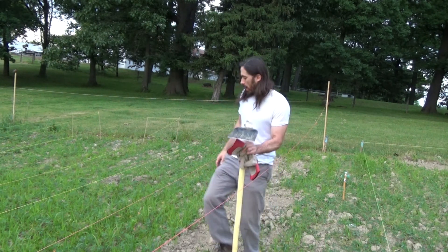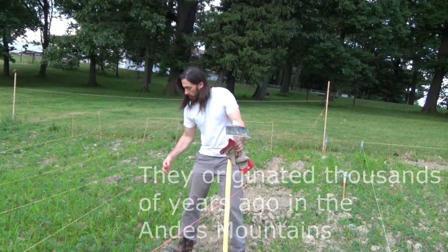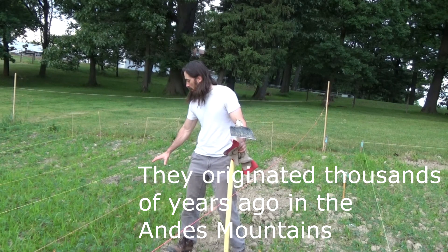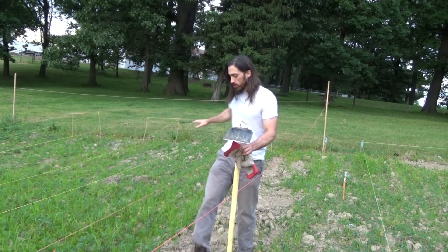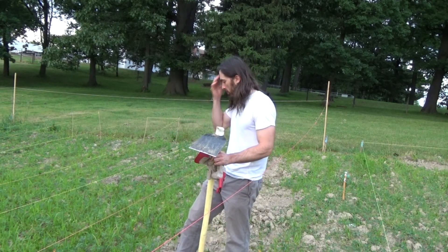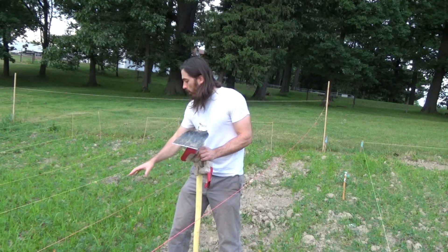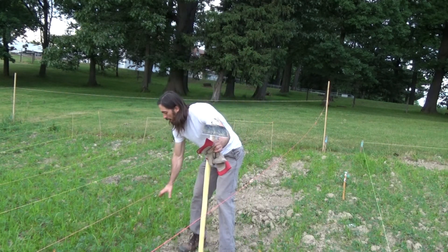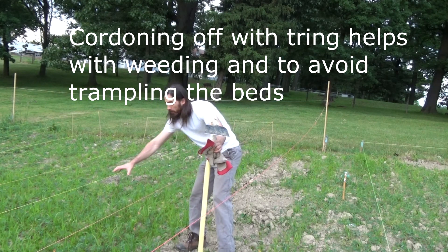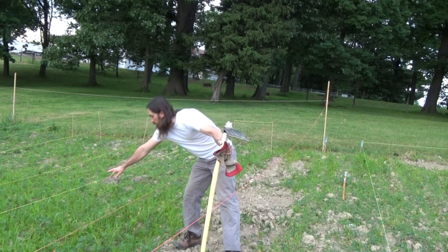We're going to do a potato bed here. I've already cordoned off this area within the garden with string to mark where I want my bed. It's about three feet wide and maybe 24 to 25 feet long, give or take. I'm going to try to do two rows — potatoes in one row along here and then another row about two feet apart on the other side of this string.